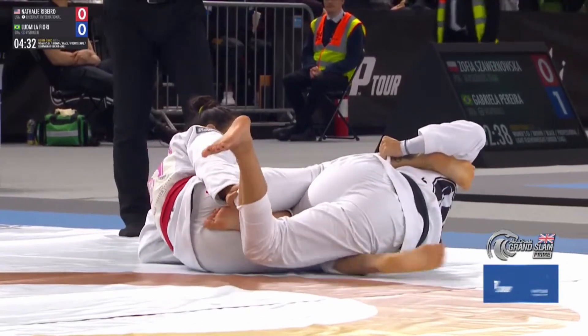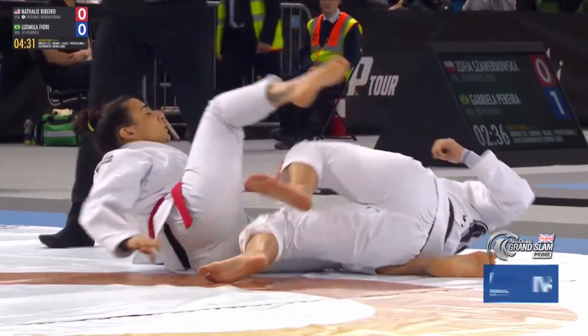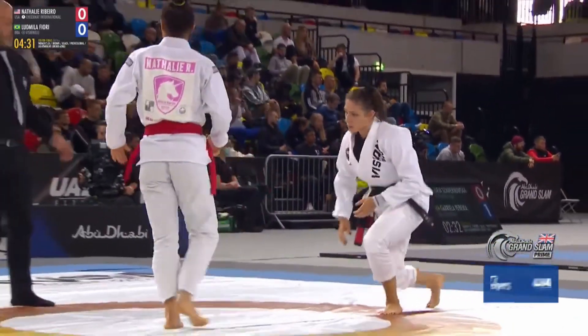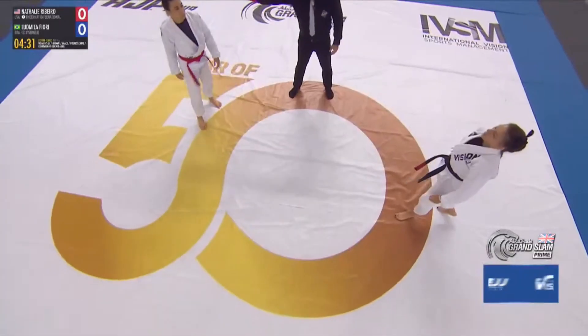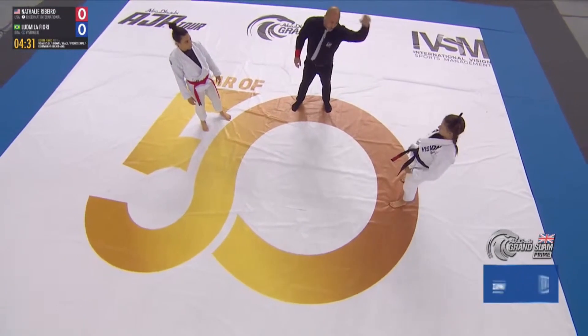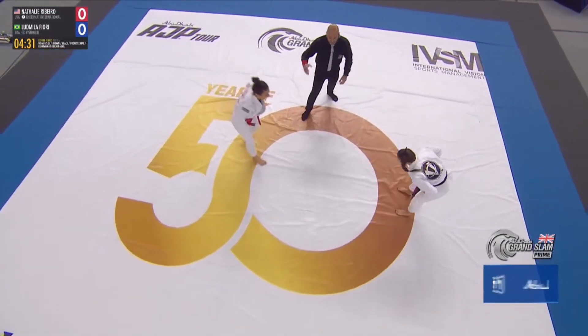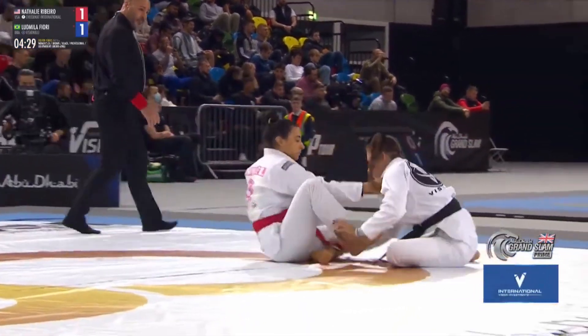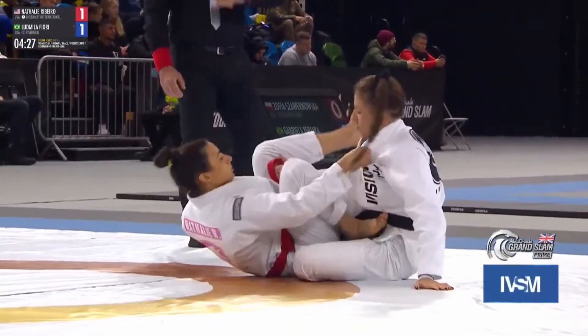This one is the eighth finals — the women's gi brown and black belt professional lightweight division. We're going to get a double foul here, so one point awarded to each athlete. Double guard pull.